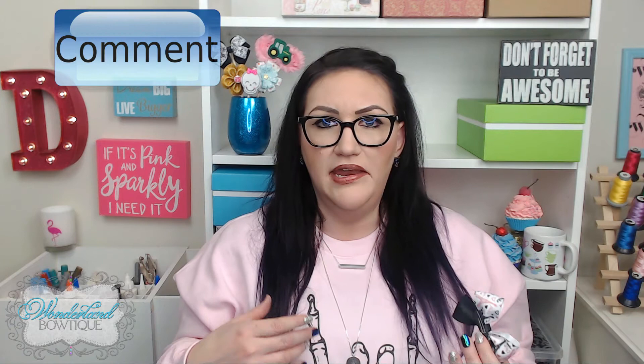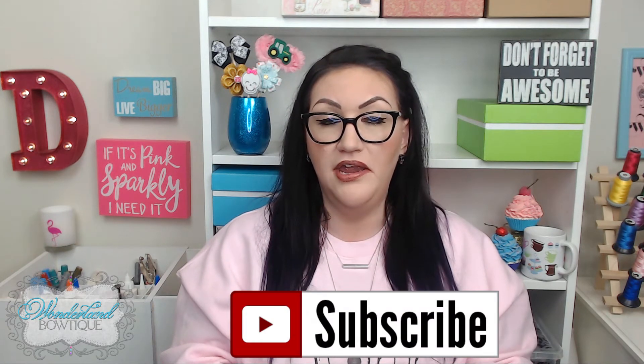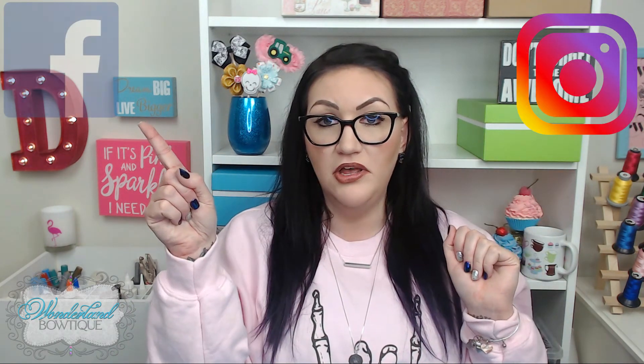If you like this video, please give me a thumbs up — I appreciate it. Let me know in the comments if you have any questions or if you've made this type of bow before. Any feedback is greatly appreciated. Make sure you subscribe so you're the first to know when new videos are uploaded, and follow Wonderland Boutique on Instagram and Facebook. We have a great community of fellow makers, crafters, and fun friendly people. I post giveaways, sales, new products, and video alerts. Great job today, and I look forward to helping you out again soon. It's Denise from Wonderland Boutique — bye bye!